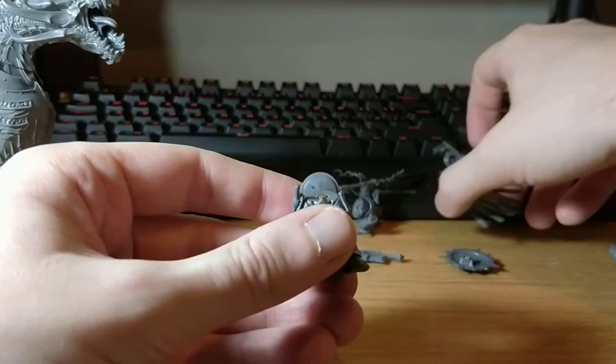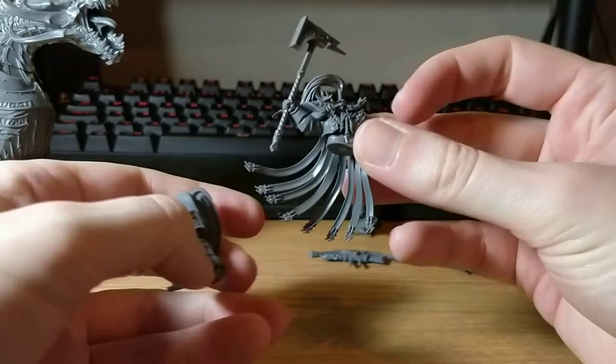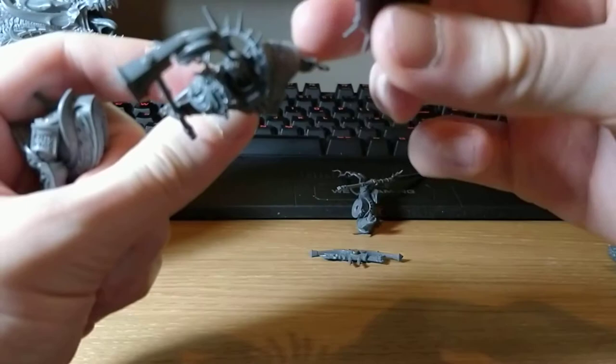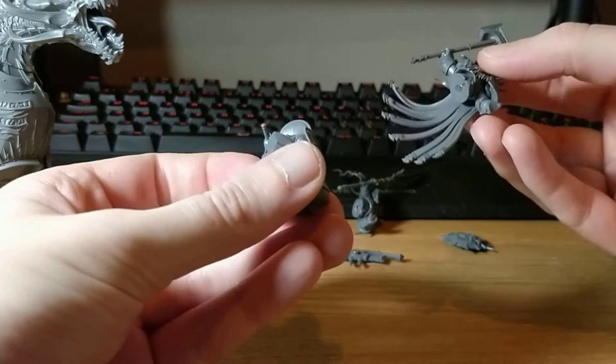We'll start with the Celestant who I have here. With the Celestant I've gone for the hammer because the sword is not as good, and I've got the shield which I'll assemble later — because if you look at the build it covers a lot of the shoulder which I want to get to when I'm painting.